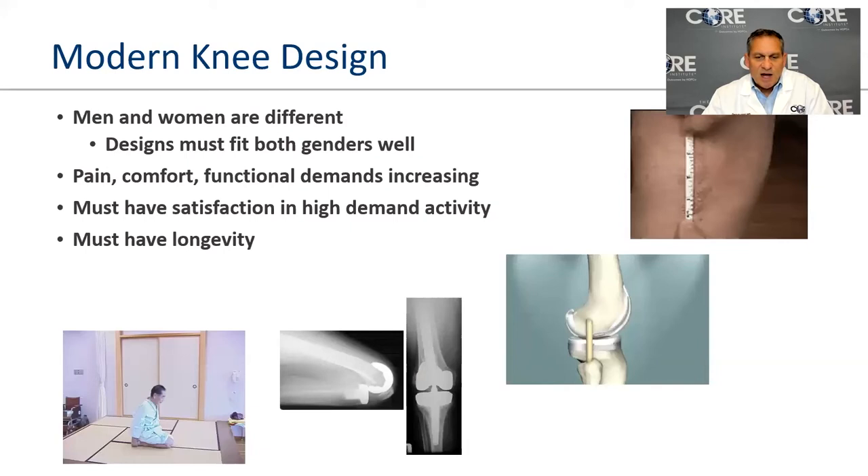Implant designs have improved — we now achieve better flexion, better side-to-side stability, and high-flexion components. Knees are designed to fit all genders better: narrower with better kneecap engagement. We do need to be careful with new designs, however, since the only implant I can guarantee lasts 20 years is the one we used 20 years ago. We have to balance innovation with study design and preclinical clearances to ensure longevity.